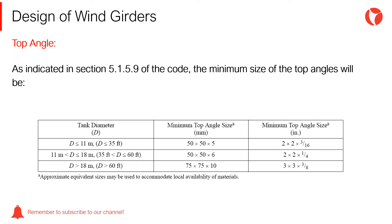As indicated in section 5.15.9 of the code, the shell of roofed storage tanks must be provided with a top angle, where the size will not be smaller than those indicated in the table shown on the screen.